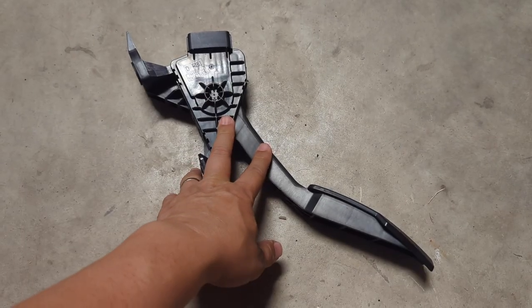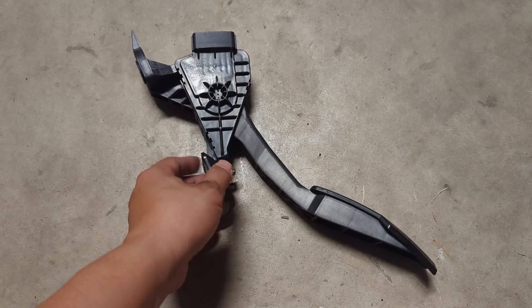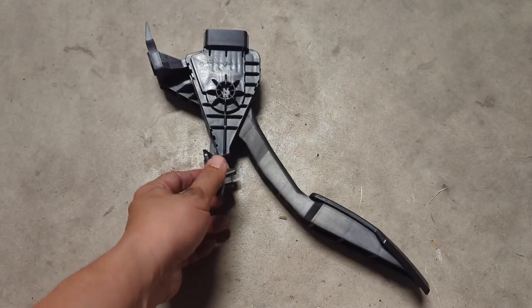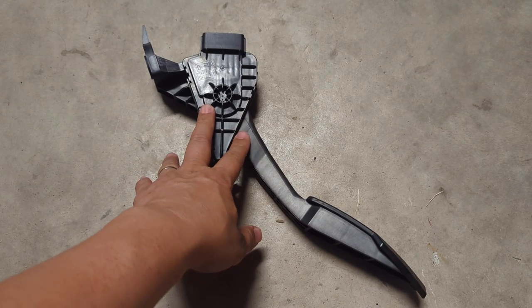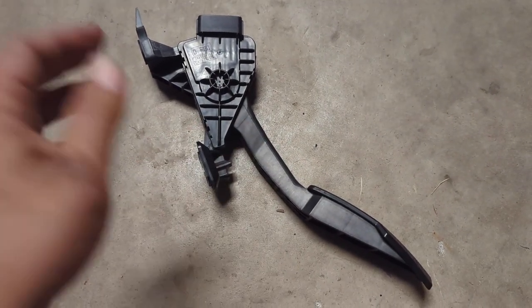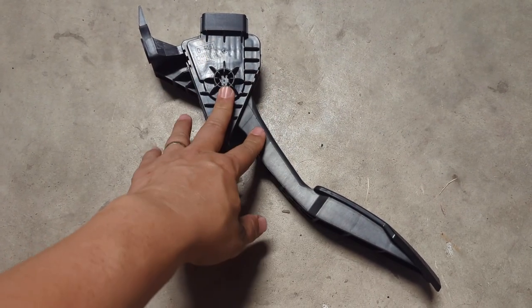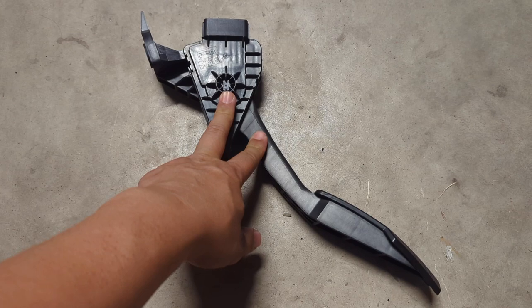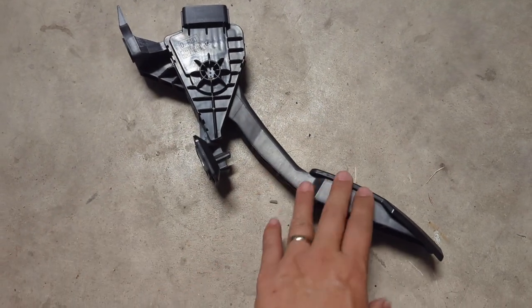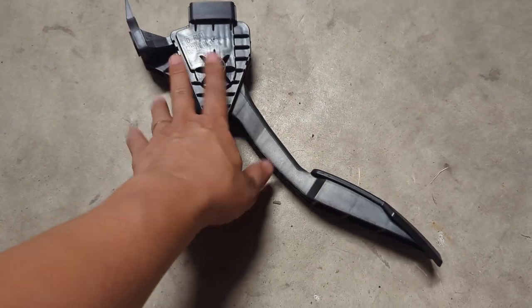A fun fact I'd like to share is that this is pretty much identical to the RX-8 version and they're actually interchangeable. If you're lucky enough, you might find some pedal covers available on eBay where they actually give you the original RX-8 assembly. Or if you're looking for these at a junkyard, don't try to remove the pedal cover from the pedal itself — just take the entire assembly.